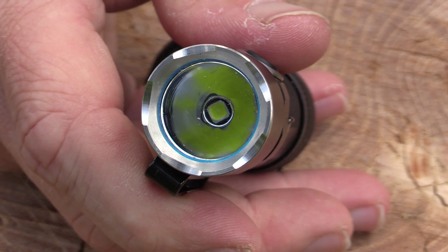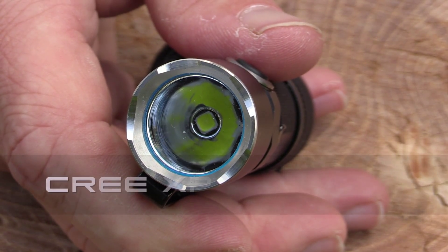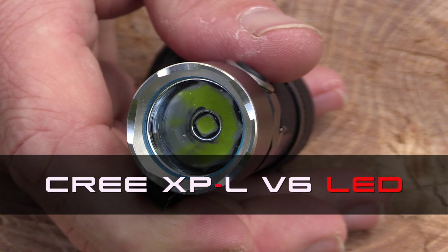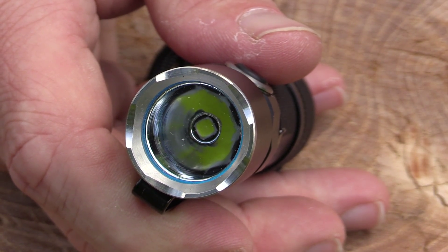This flashlight is available in neutral white as well as cool white versions, and it uses a Cree XP-L V6 LED which has a rated runtime of 20 plus years.